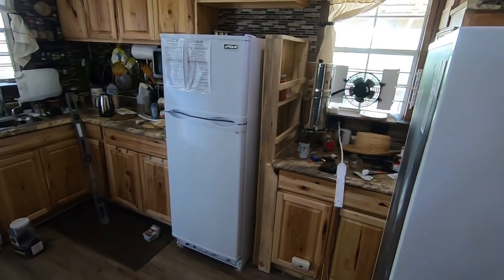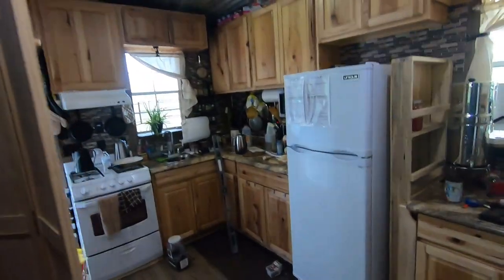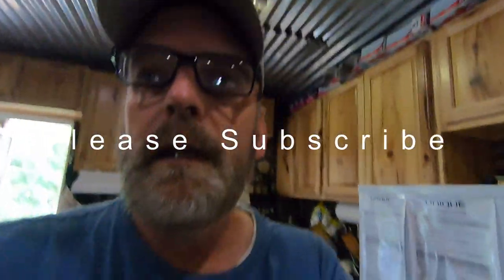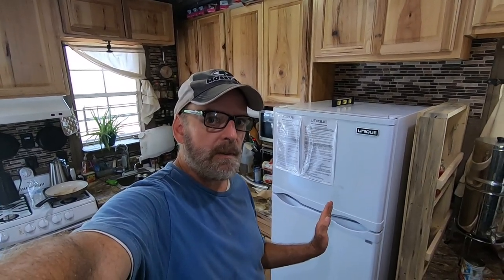I appreciate you watching. I've gotten a lot of grief and some nasty comments I had to delete because of the language — just because it's not solar doesn't mean it doesn't work. Now I'm going to be even more self-sufficient out here. This is going to work out really well, and the freezer install is going to be next. I can finally have ice cream!